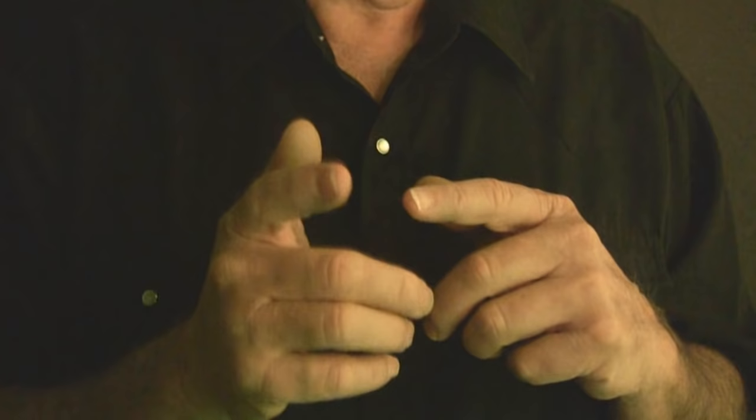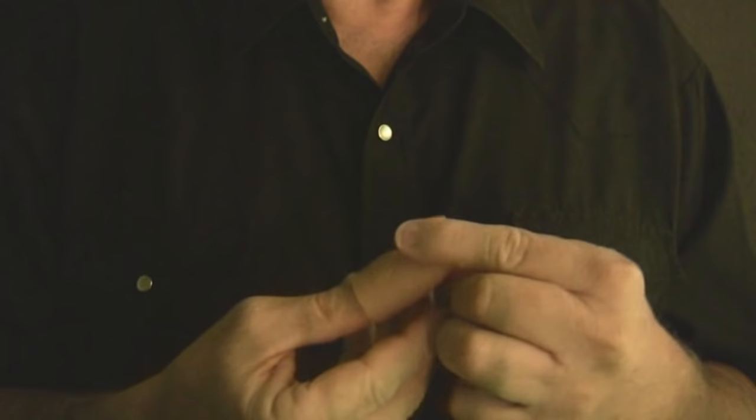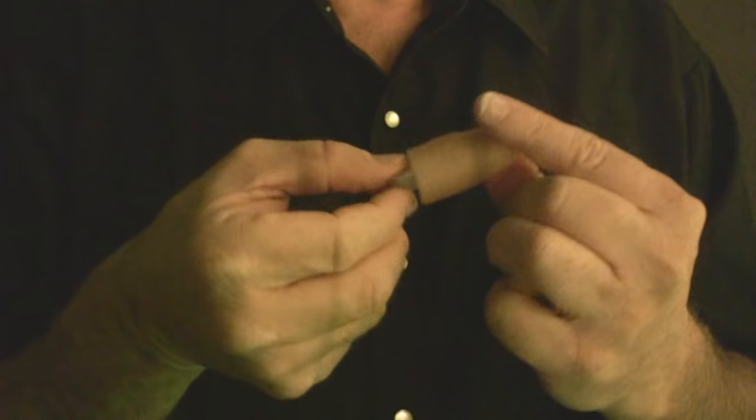This is how the trick works. What you don't see is this fake thumb that I have on my thumb. Slide it off and inside there's this little LED light. That's the trick.